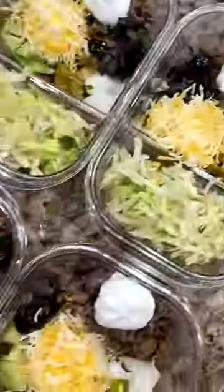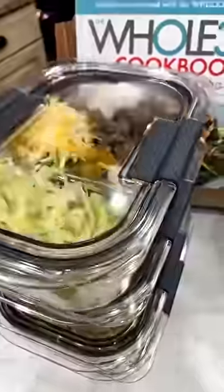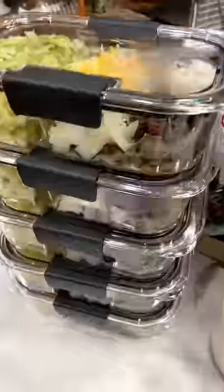When it comes time to eat, I remove the salad, heat everything else, and then add the salad back to the bowl and enjoy it. It is so yummy, y'all. And that's it. Bye.